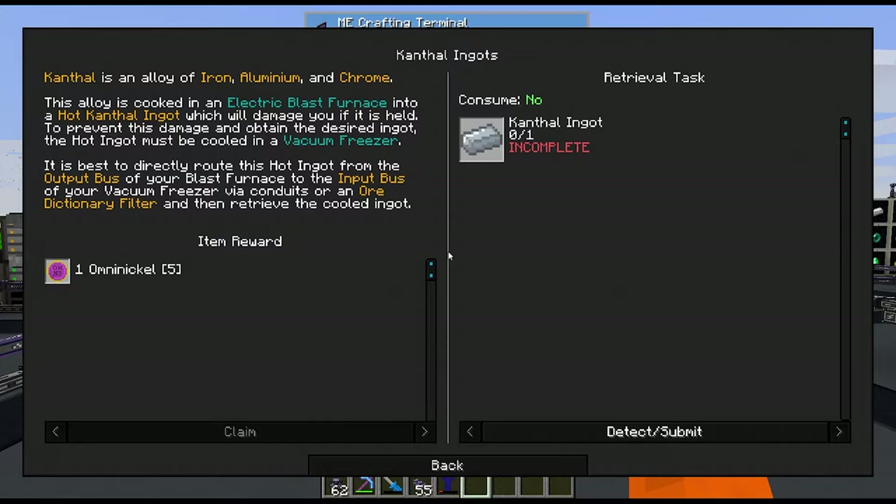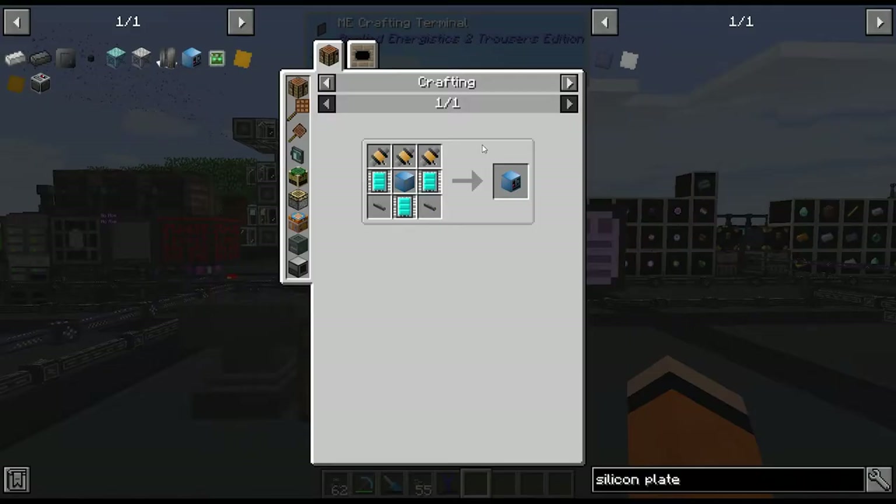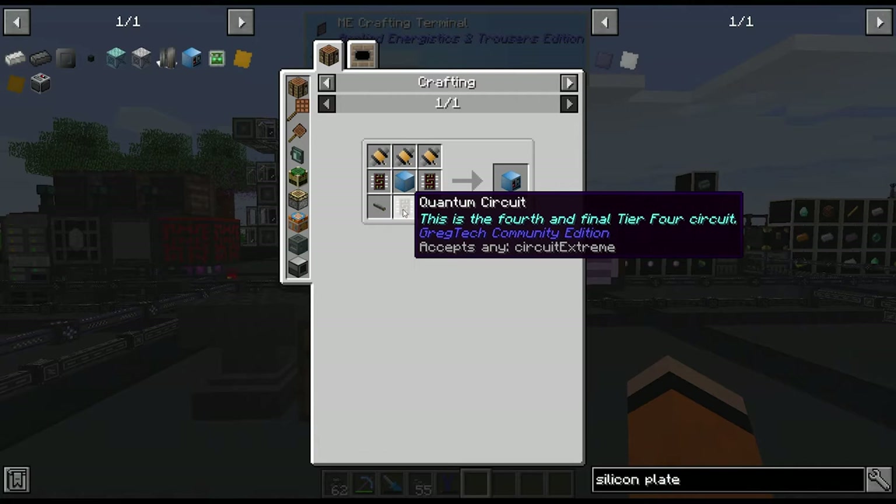On to what we're doing today: the vacuum freezer. I did already craft this block — it's not really too bad. It's just some HV pumps and tier 4 circuits; this does take the tier 4s.